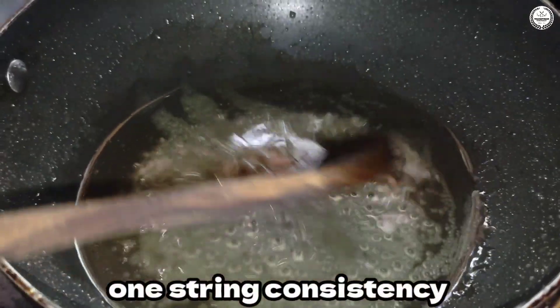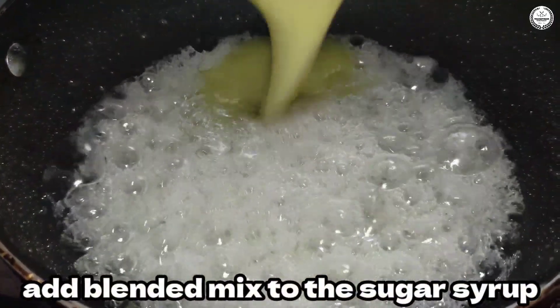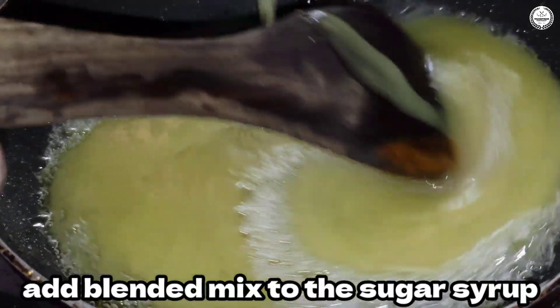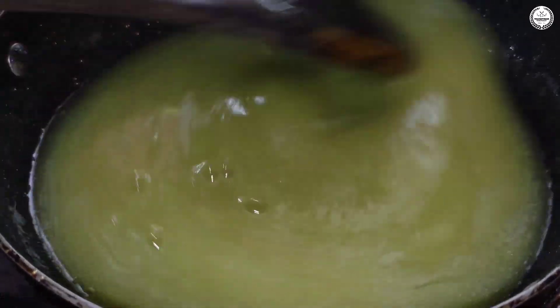Now add the mixture to get a consistent texture. This is the pineapple juice. It is a little bit thick.